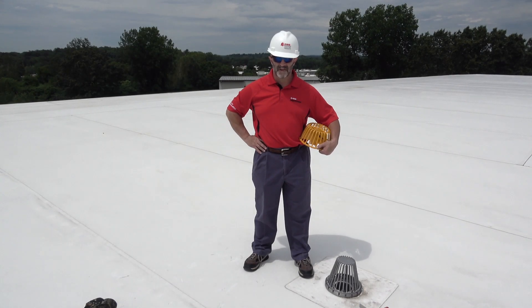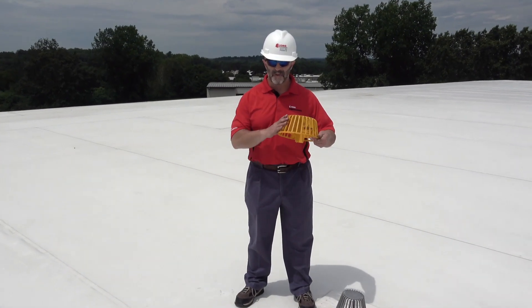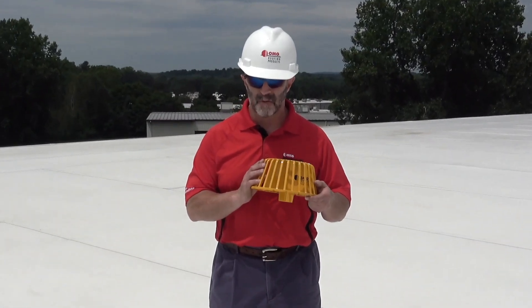Hello, everybody. My name is Dan Genovese, the product manager here at OMG Roofing Products. Today I'm going to show you how quick and simple it is to replace an existing OMG Hercules strainer, like you see here, with the high-performance Vortex Breaker strainer from OMG Roofing Products.